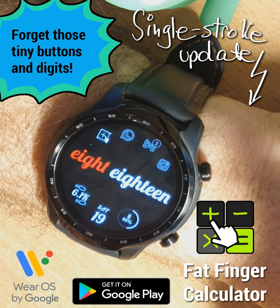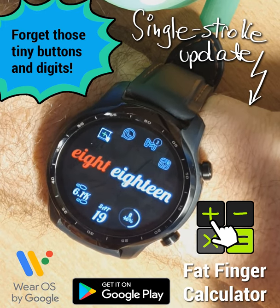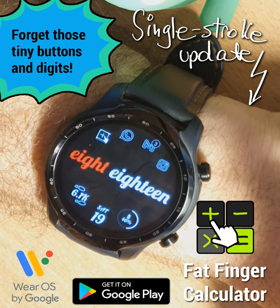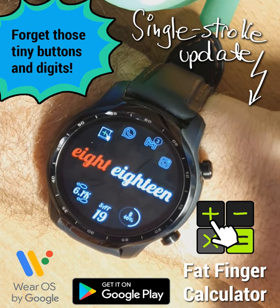So this is something very powerful and something very different that we have on this very powerful operating system called Wear OS. If you like this, please share the video with others or recommend this application to others. You're welcome to enjoy a new way to do calculations on your watch.